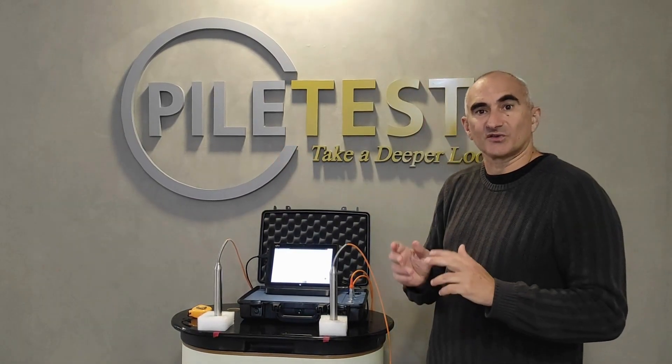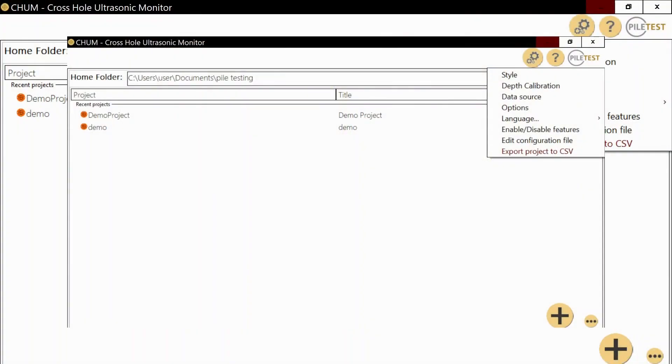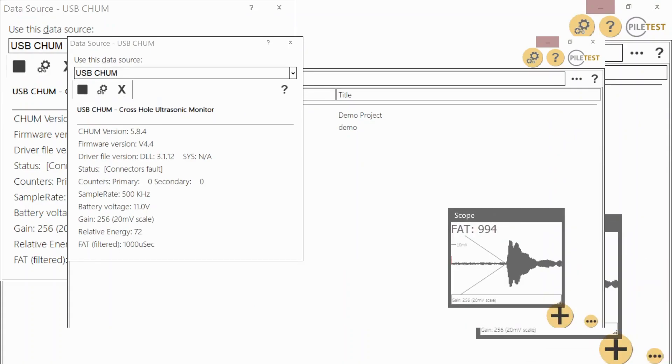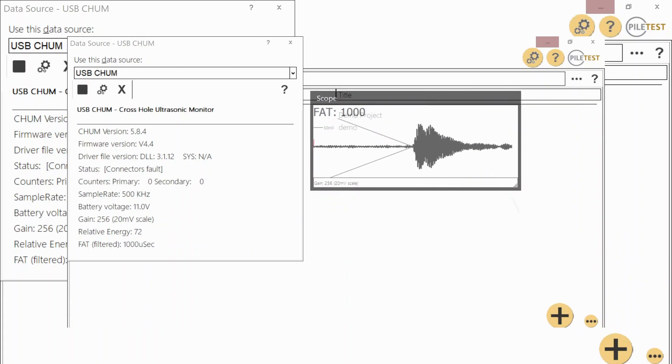Now let's start the CHAMP software and select Tools, Data Source, and USB CHAMP Play. I'm going to enlarge the scope window for better visibility.